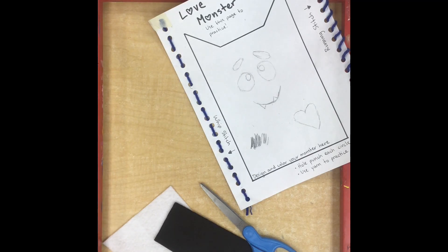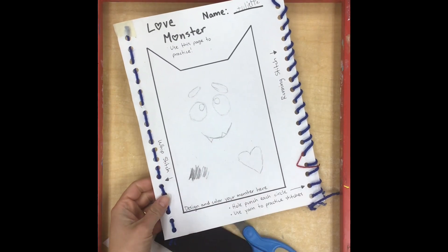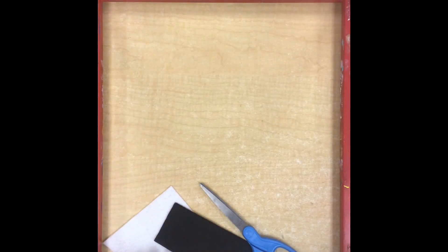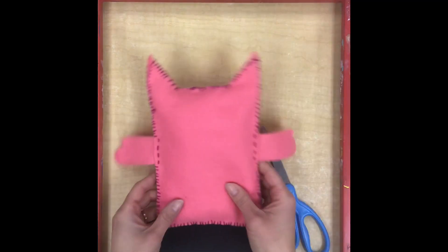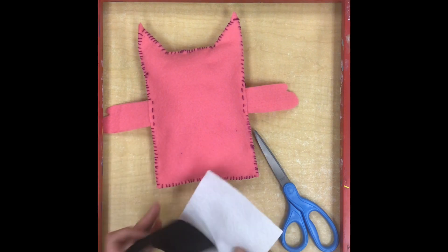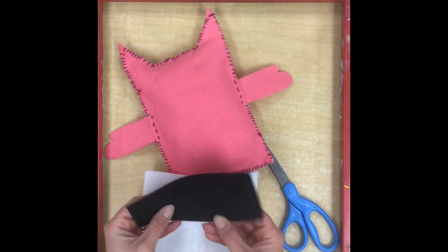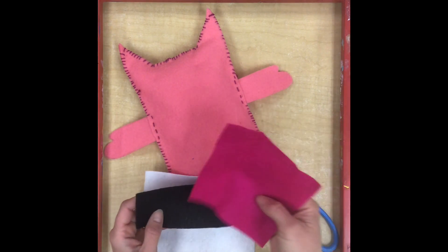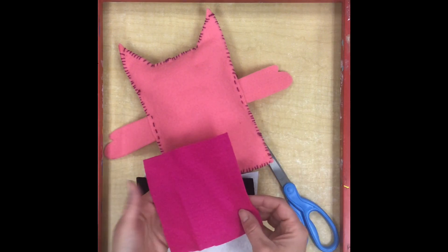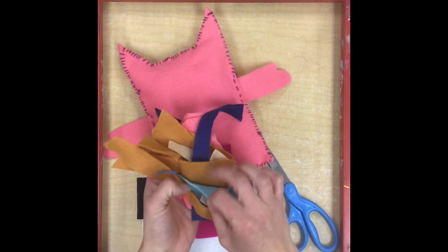Today we're going to create a face for our love monster. On the very first day of this project we spent some time planning out the way we wanted our face to look. If you want to change your plan that is okay, but today we are going to choose what kind of shapes we are going to be adding to the front of our monster. You're going to get a few pieces of felt: white for the eyes, black for the pupils, mouth, and eyebrows, and then one extra color choice — like a heart or another detail you want to add.